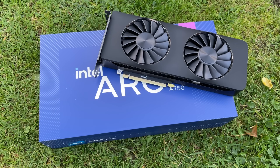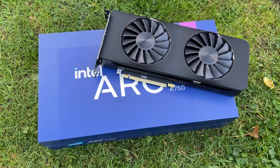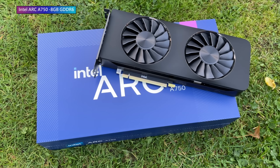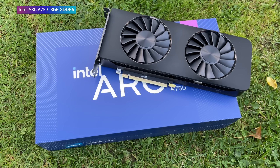Hello everyone and welcome to another video. This is the ARC A750, the cheaper of the two new graphics cards from Intel. It's safe to say that just like its more powerful counterpart, this thing isn't for everybody, and I mean that in a couple of different ways.